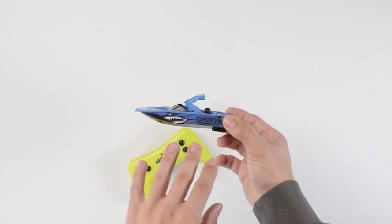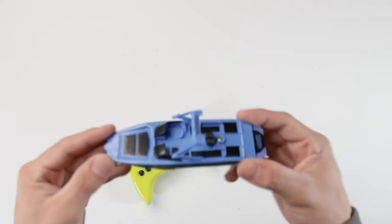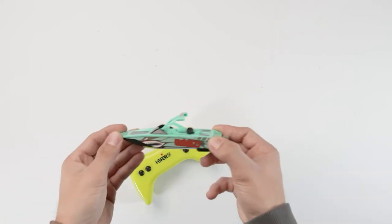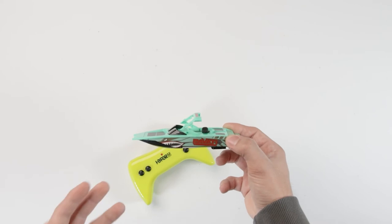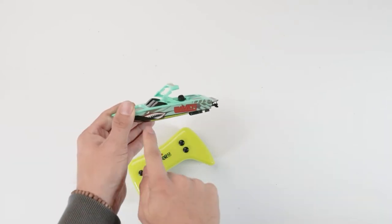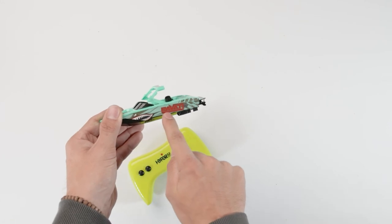The boat does come in a few different colorways. As you can see we've got a blue one right here, we've got a red one as well, and it also comes in a green colorway — so you've got a few different options when buying this RC boat. They've all got this sort of shark face print on the side with the Privati logo, as well as the Privati logo on the top and at the back of the boat.